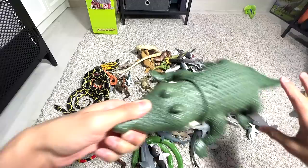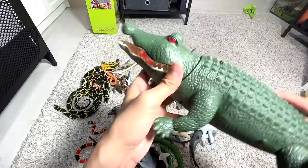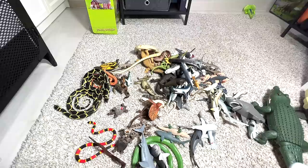And here we have a remote control crocodile. Let me show you guys how this actually works. There's a button right here and a remote control. So it's supposed to be working. There you go — you can press the button and it will move. Very cool, right?